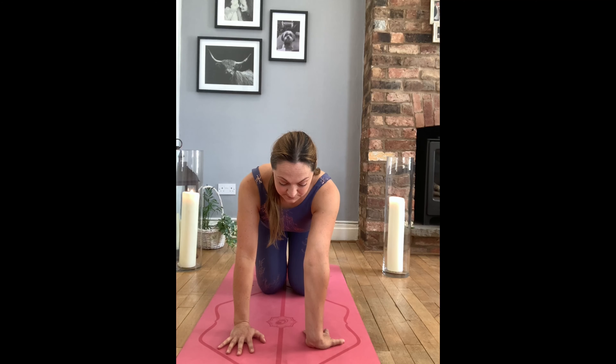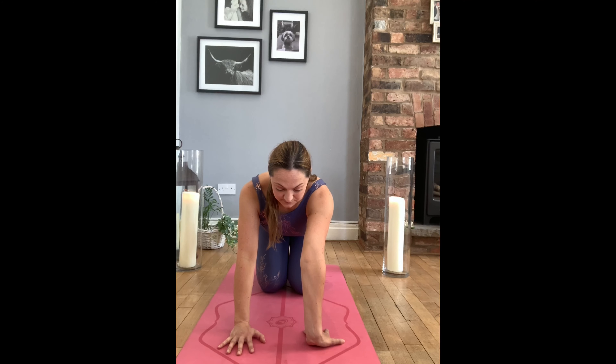Coming forward to table position, gently rock forwards and backwards.